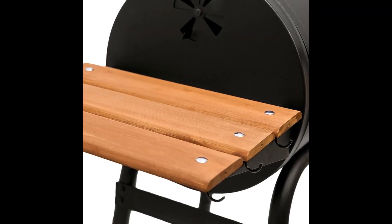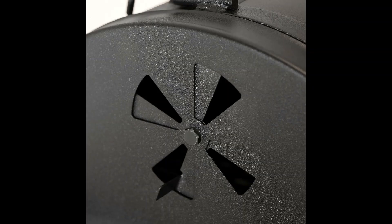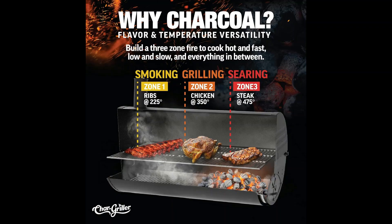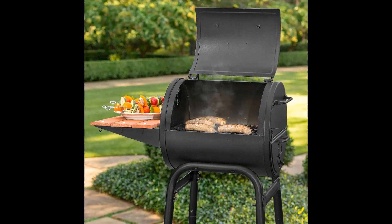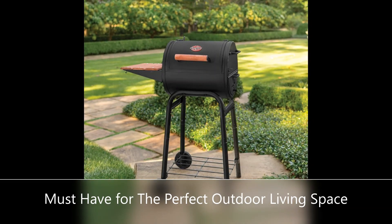Barbecue grill features thick cast iron cooking grates, bottom storage rack, heavy-duty steel construction, side air vent, stay-cool wood handle, wheels for easy mobility, and a side shelf workstation with barbecue tool storage hooks. Easy to assemble and clean.